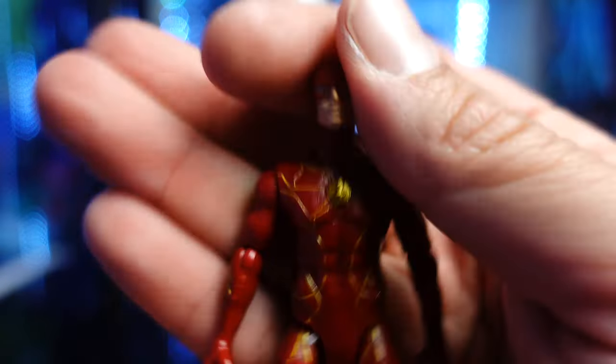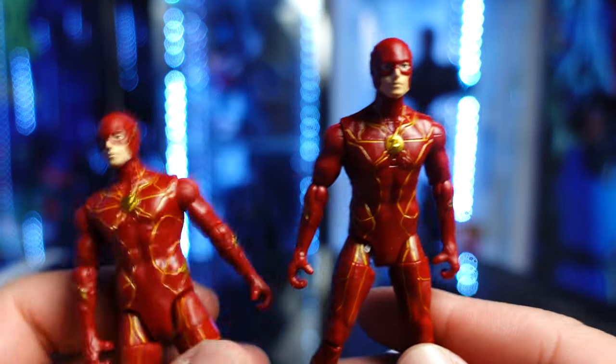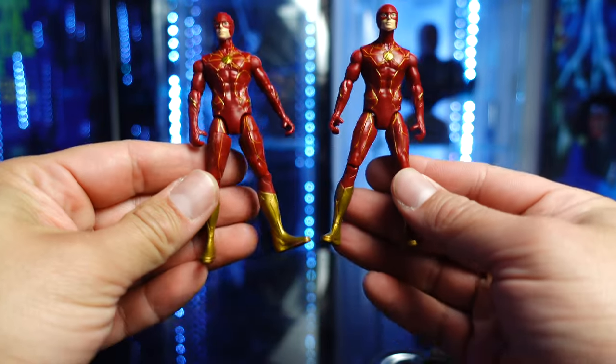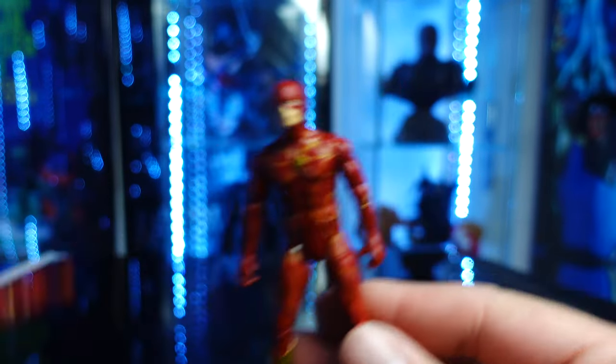We are going to take a look at the figures that come in this set. Here is the Flash — this is what comes in the pack right here. And then this is the one that came in with the Batwing. These are basically the same exact figures. No difference in them.